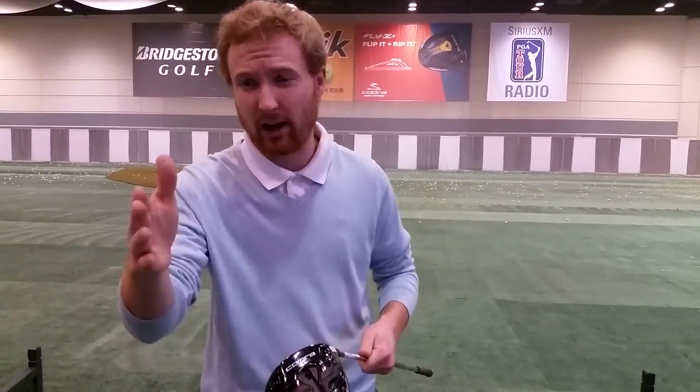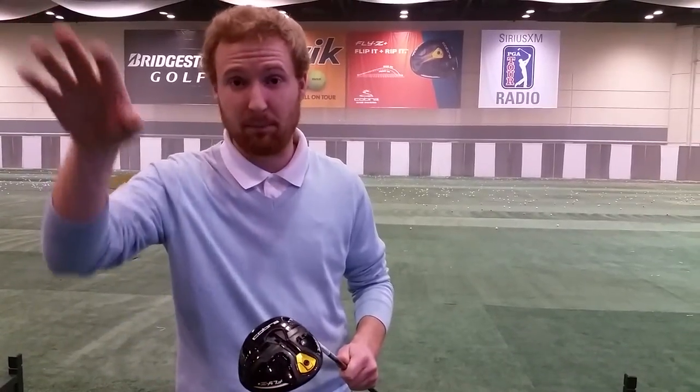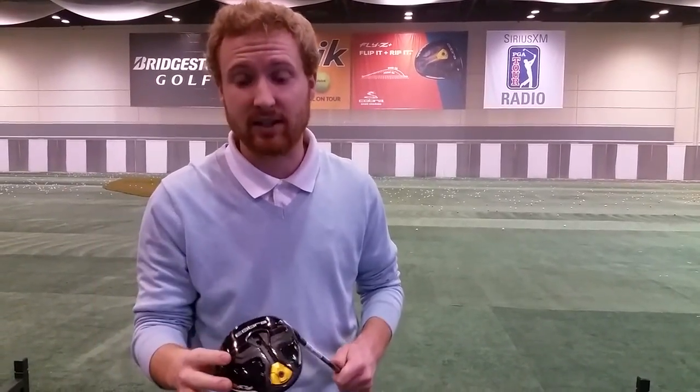As far as the feel and adjustability, our staff here at Cobra fit us with the driver in about 30 seconds — they jacked the loft up a little bit and moved that weight placement back. We saw spin get under 2,000, which is awesome, and it was launching really well at about 12 to 13 degrees.